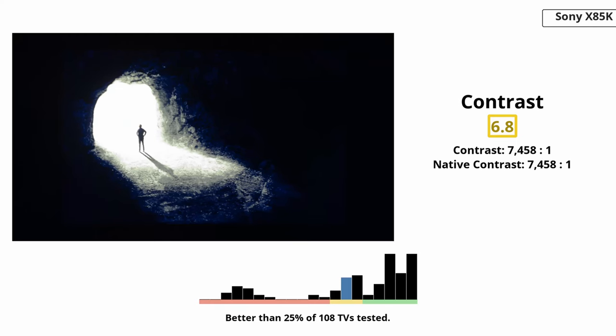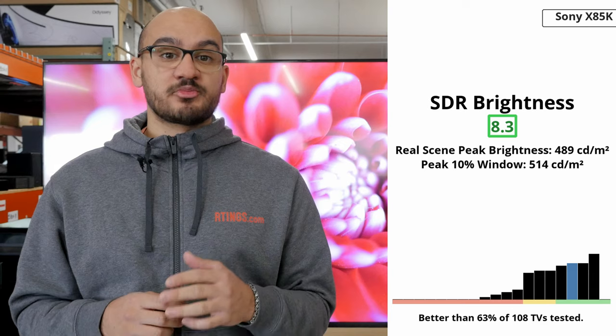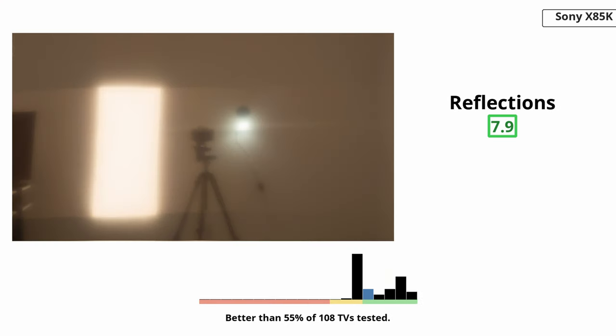Moving on to picture quality now, and we'll start with the contrast. It has an alright contrast ratio but doesn't have a local dimming feature to make it better. Blacks are deep in dark scenes but bright objects and highlights make blacks look grey. The TV has good reflection handling and great SDR brightness. It gets bright enough to overcome glare in a well-lit room and small light sources aren't much of a problem. More direct reflections from strong light sources are still an issue, so you won't want to point a lamp directly at the screen or place it opposite a bright window.